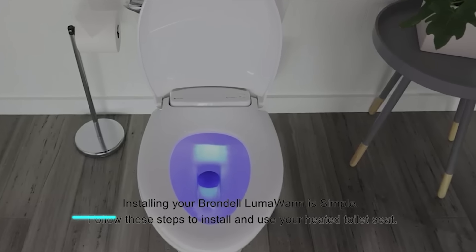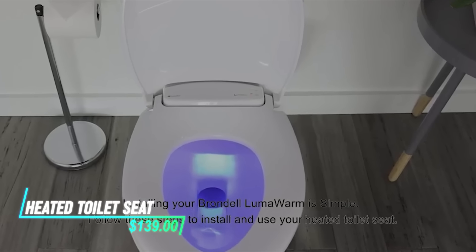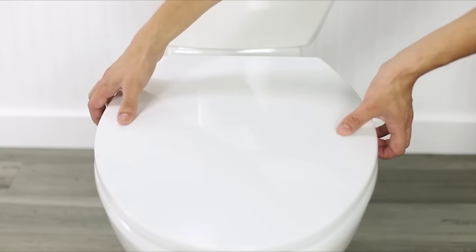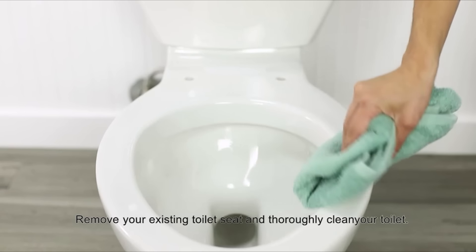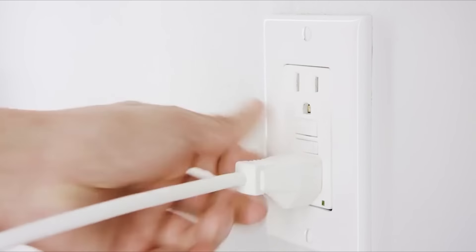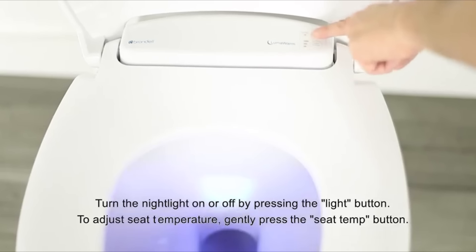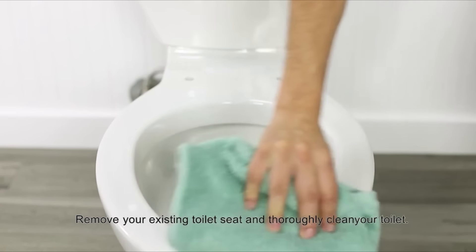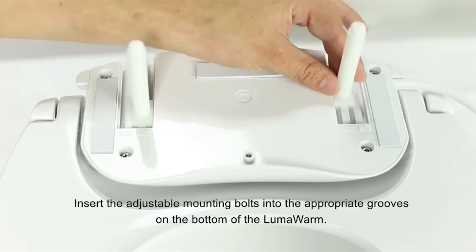This heated toilet seat offers warmth and comfort during colder weather or chilly mornings. It uses built-in heating elements that warm the seat's surface to a comfortable temperature. The seat is powered by electricity and often includes adjustable settings for temperature control. Installation involves replacing the existing toilet seat with the heated one, ensuring a snug fit.